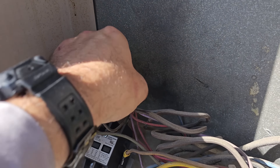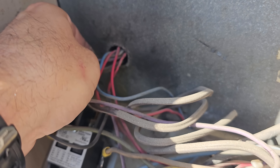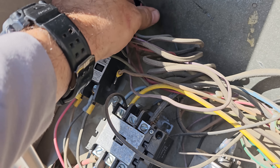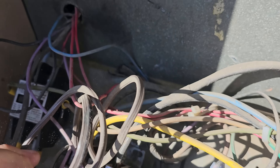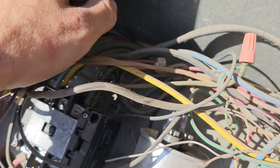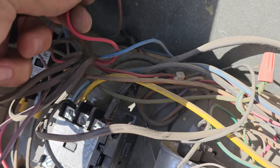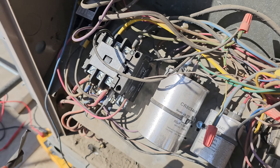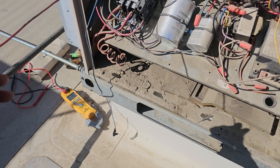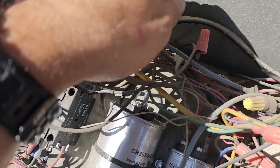I notice this guy doesn't really have a grommet. There's no damage to the wires, but still — it's all just running through there. I also notice what looks like maybe a burn spot right there. We've got no power on this unit, so I'm just pulling these wires and looking at them. It doesn't really look like there's a problem. I think that's a transformer, or maybe speed taps for something.